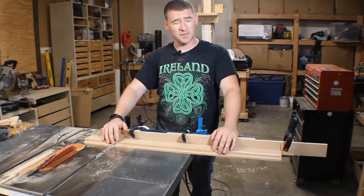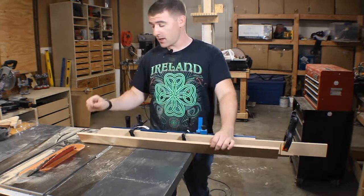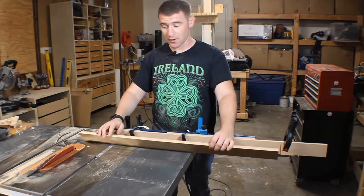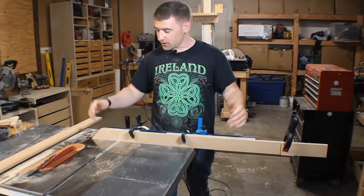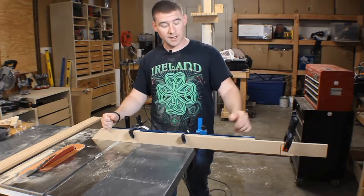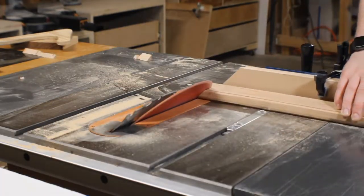Now comes the part I've personally been dreading — cutting the mitered corners. I suck at miters, but I've got to make it work. A few things I did here: on all the corners I took a pencil and sketched out the way the cut is supposed to go. My miter gauge wasn't long enough to cut this piece, so I took a piece of scrap, clamped it to the board, and clamped the top lock out at the end.